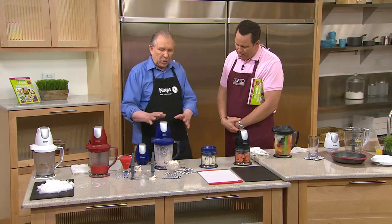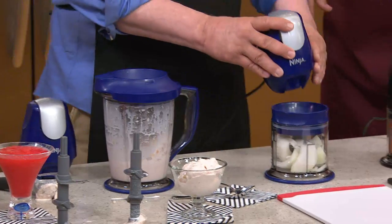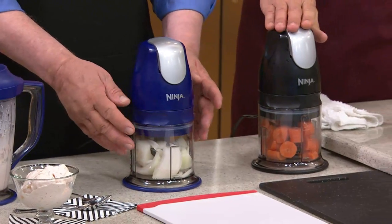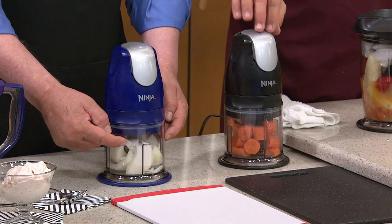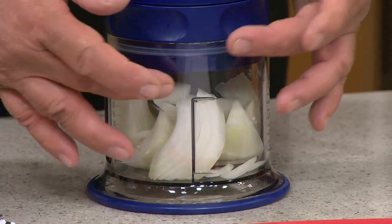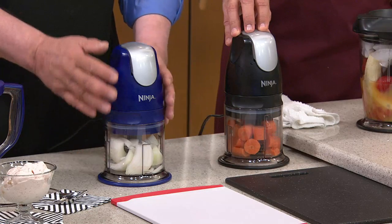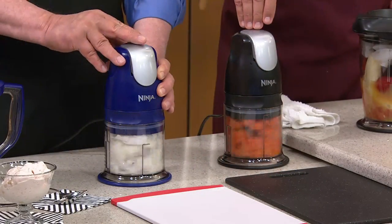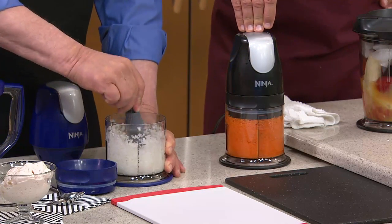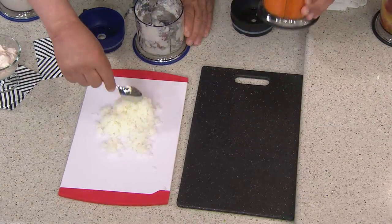Now we're going to take that same power pod we just used as an ice crusher and blender and food processor and move it over to our mini food chopper bowl. I have onion, David has carrots. These also have stacked blades — one, two, three, four. Unlike a food processor where the onions fall down and you end up with a combination of mush, liquid, and chopped, because the blades are everywhere, in just four or five pulses I'm going to make perfectly chopped onion. So I did five pulses — as you can see, we have perfectly chopped, evenly processed onion. There's no mush.